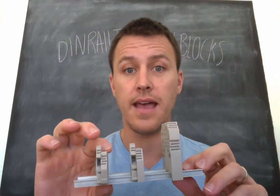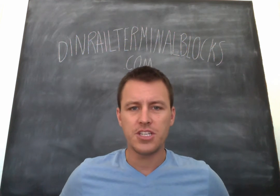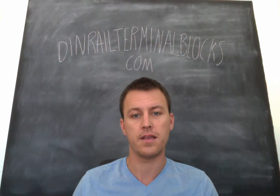So the difference between the end brackets — a lot of times people have used flimsy cheap end brackets before and they wanted something more substantial. This kind of gives you an idea of the options that are out there.